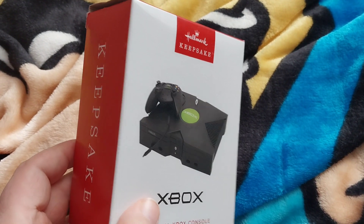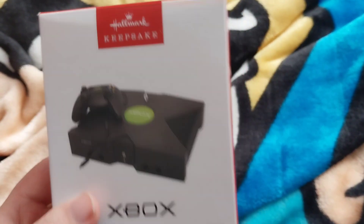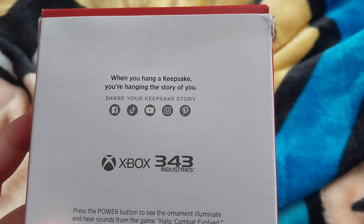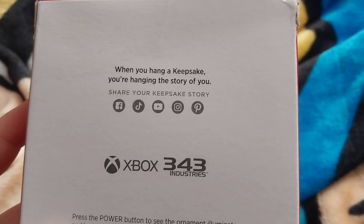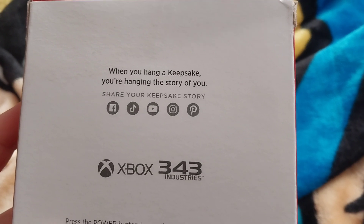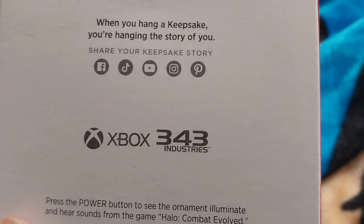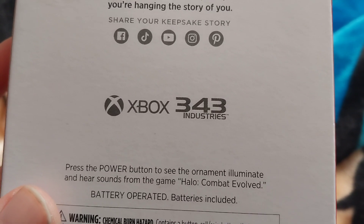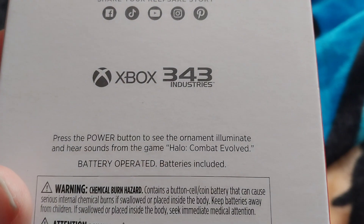It says Keepsake on both sides — 2024, magic, light, and sound. 'When you hang a Keepsake, you're hanging the story of you.' Share your Keepsake story at Facebook, TikTok, YouTube, Instagram, and Pinterest. Licensed by Xbox and 343 Industries. Press the power button to see the ornament illuminate and hear sounds from the game Halo Combat Evolved, and it is battery operated.